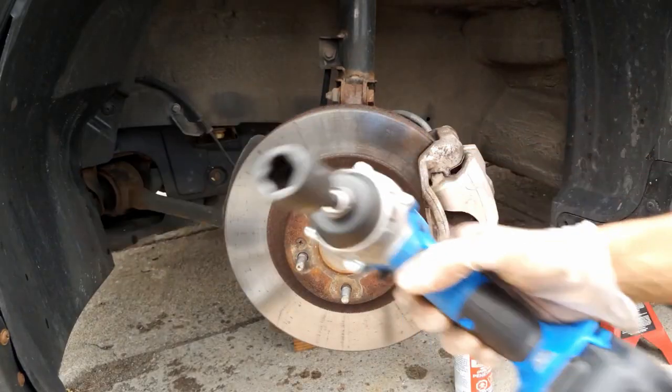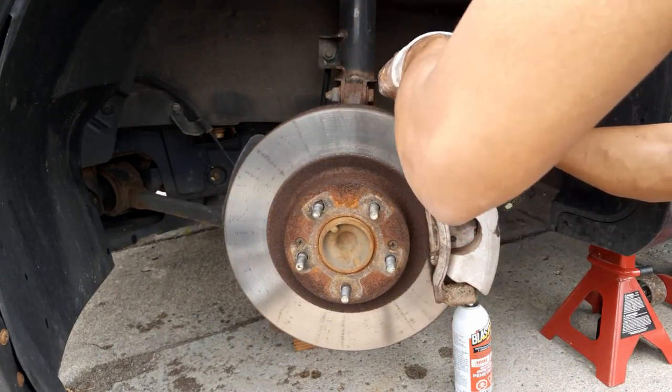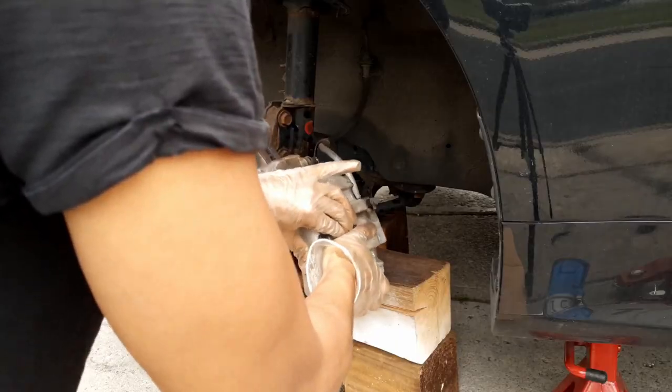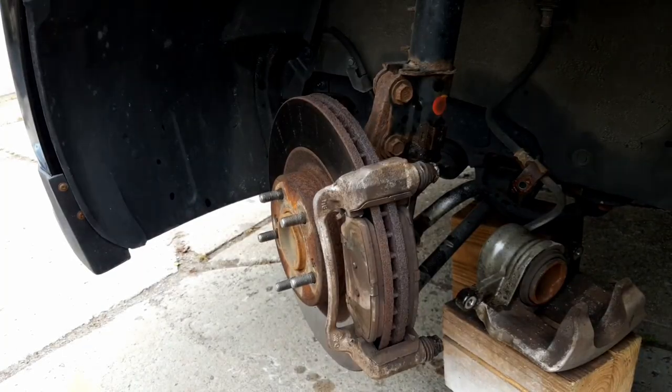Next you get your 14mm, get your impact, and there's gonna be two bolts — one on the top and one on the bottom. Once you have those two out, now you can start wiggling out the caliper holder. Make sure when you pull it away you place it somewhere nice — and as you can see it's pretty dirty.